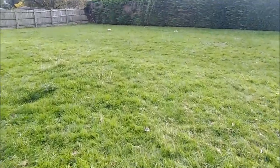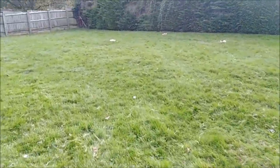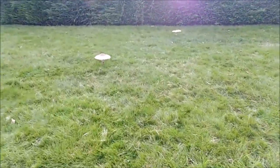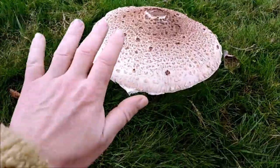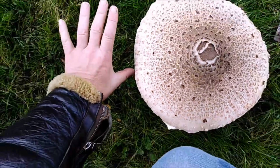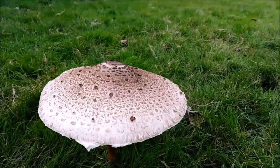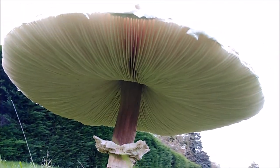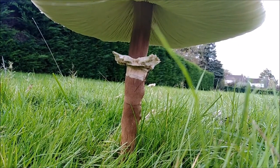I've never seen these here before. So this is your parasol mushroom - it's like a beefsteak of mushrooms, they're absolutely gorgeous. Look at that - compared to my hand it's pretty big. It's very, very tasty. Nice underneath, and you've got that kind of ring around it.